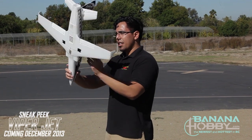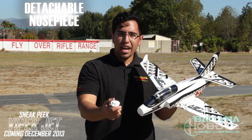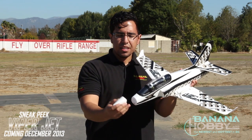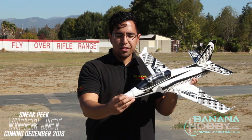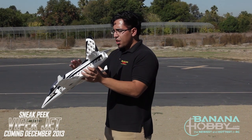Turning it back over and looking at the very top again — the front nose piece is detachable. If you ever have a rough landing or something that causes some damage to the front nose piece, you can just take it off and put it back because it's secured with magnets. You don't have to worry about gluing it or anything like that, which is pretty neat.